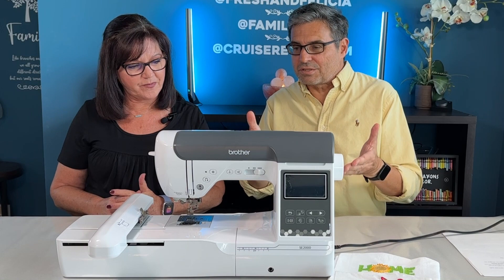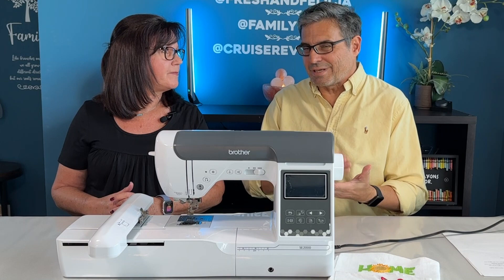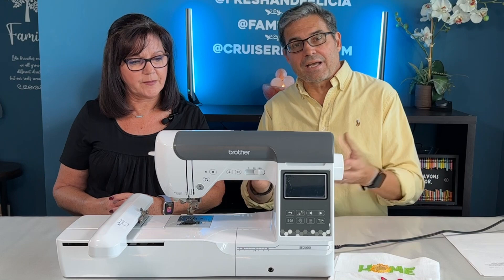So Brother has come out with this machine, which is a combination sewing and embroidery machine. Most people are going to buy this for the embroidery, and it's nice to have a sewing machine as well.